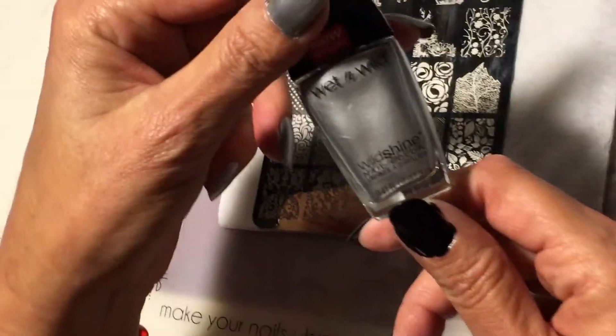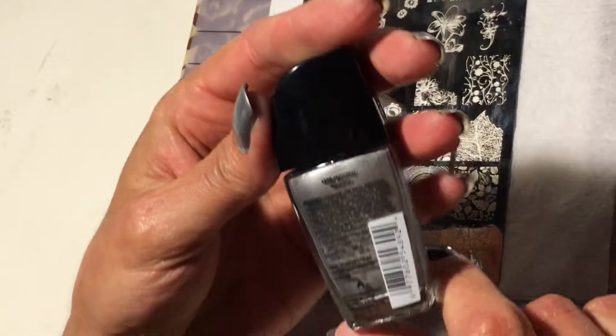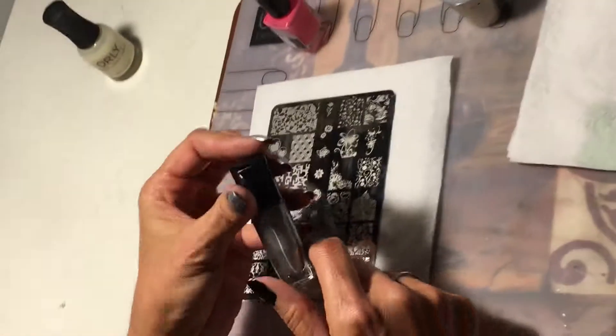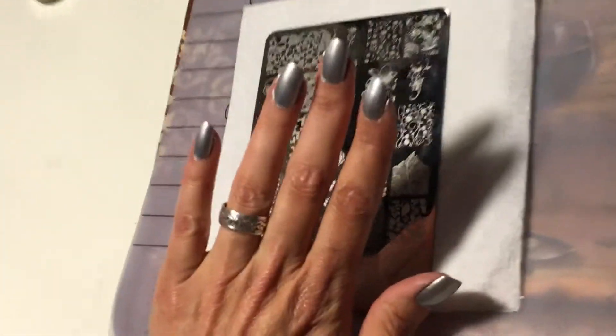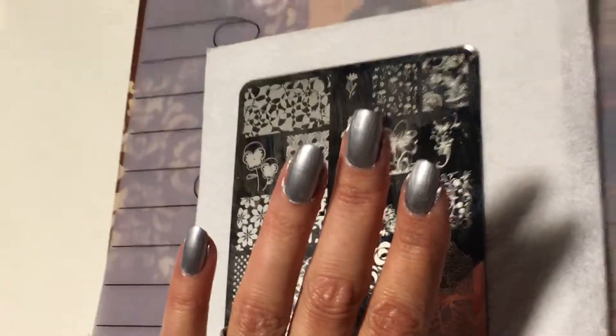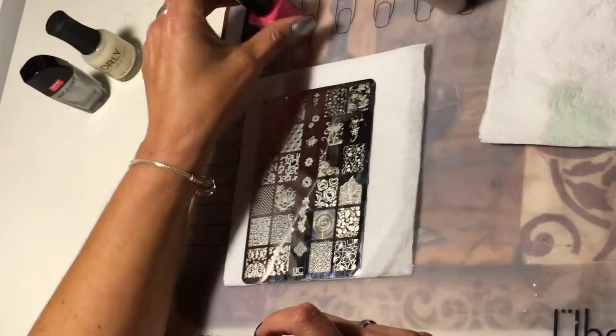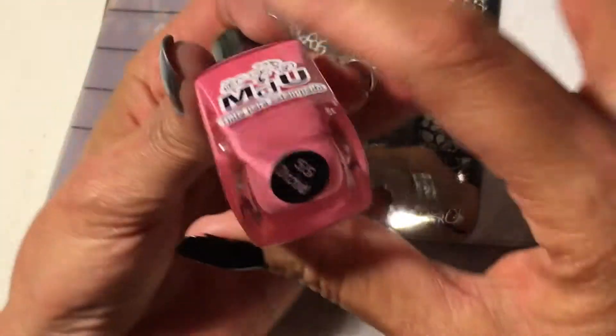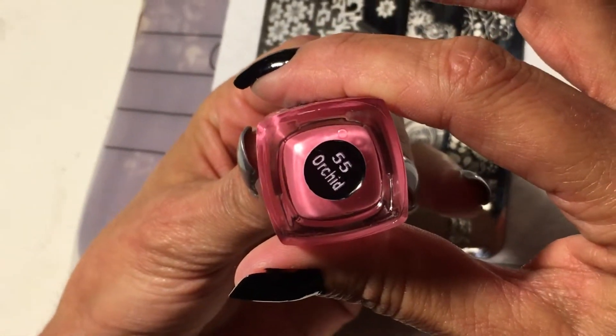I put Wet and Wild Wild Shine in Metallica, let it dry, and I'm going to be stamping using Mundo de Uñas number 55 in orchid.